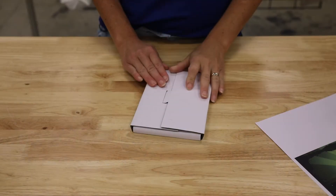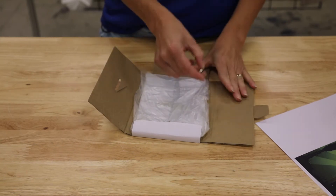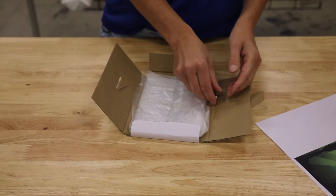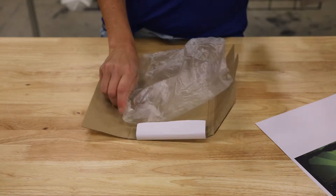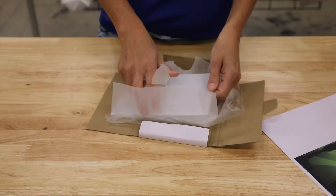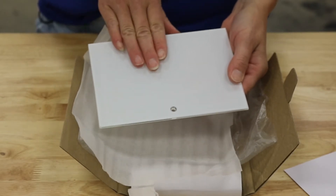Hi, this is Stacy with JDS Industries. Today I'll be showing you how to sublimate our sublimatable glass. The items that you will be getting in the box are the pen, which you'll be setting up your glass, and then the glass. The glass does come beveled, and it is beveled all around the edges. It is a clear glass with a white coating backing, which is the sublimatable part.